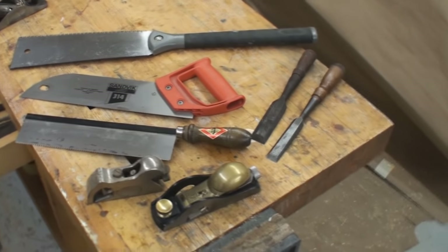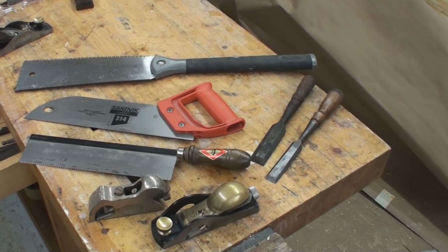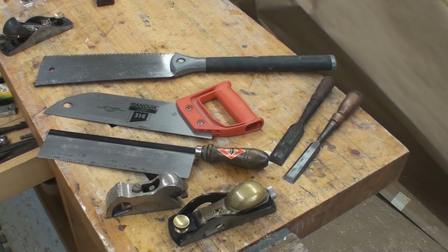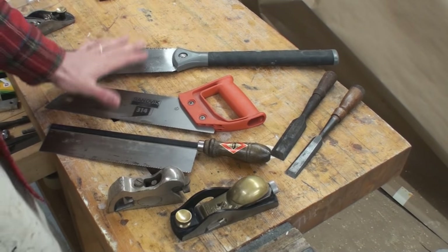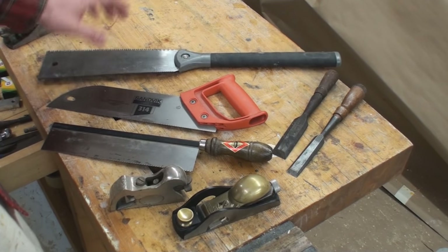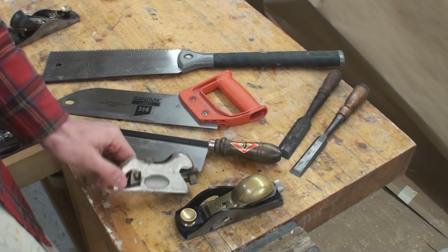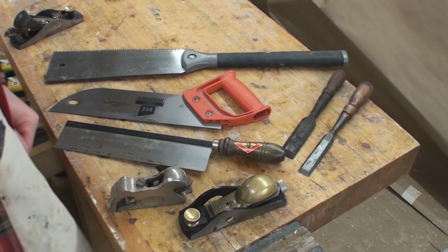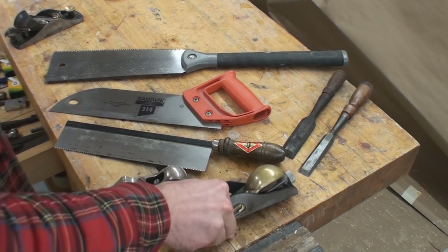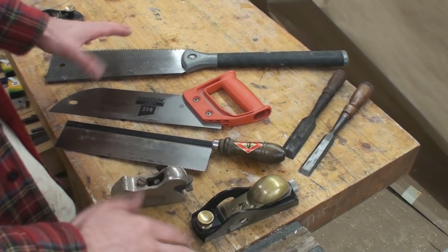Another option is good old-fashioned hand tools. Here's a selection of tools you can easily cut tenons with — it's not going to be as quick, but it's a fine option. These are a couple of different saws: a $10 saw from Harbor Freight, one I got for a couple of dollars, and one I got for free. There's also a very inexpensive little plane, 50-cent chisels from flea markets, and one from Lee Nielsen. Just to show you that hand tools are another option.